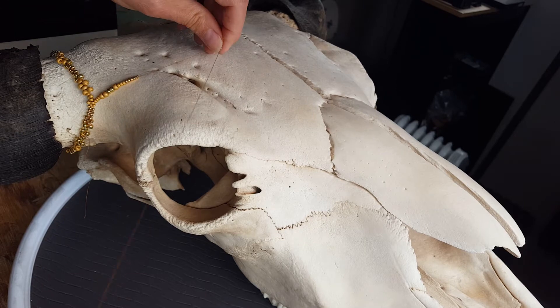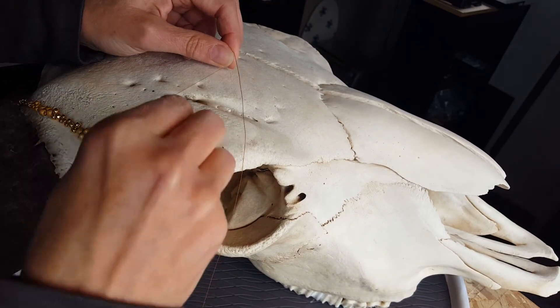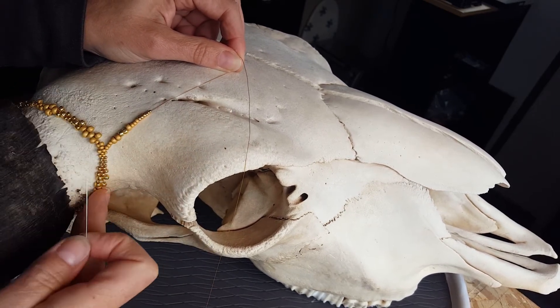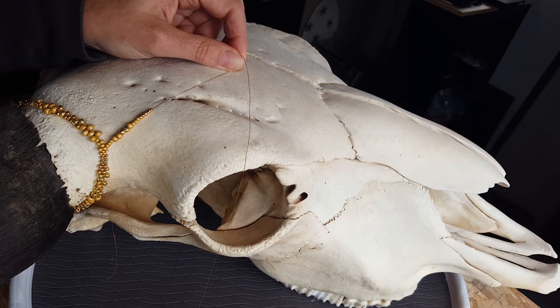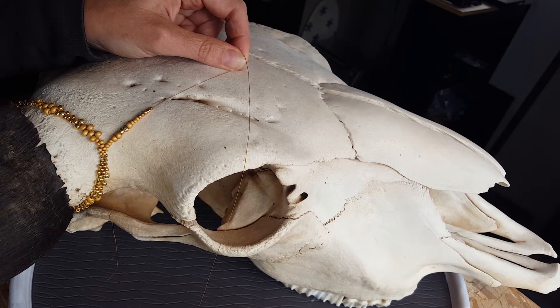I'm going to pull this up to this little opening here, maybe a little bit farther up, pulling it tight. For these first webs I only use size 6, 8, and 11. Then when we're working the free form section we'll get in different shapes and size 15s. I think I'll go up here.